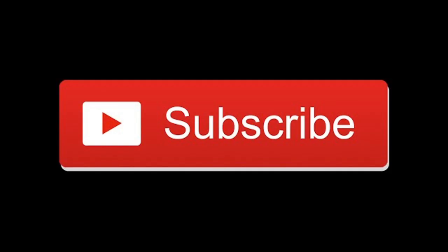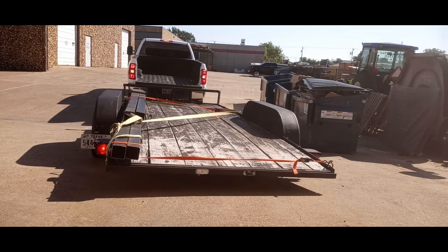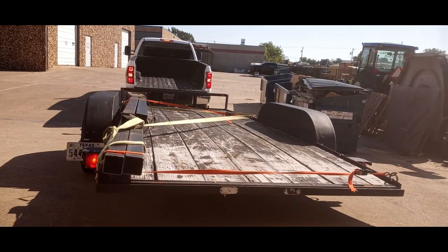If you're planning on doing in-depth rust or structural repair to your restoration project at home, you're going to need a frame fixture. I'm going to walk you through building a simple but effective frame fixture for your home shop.